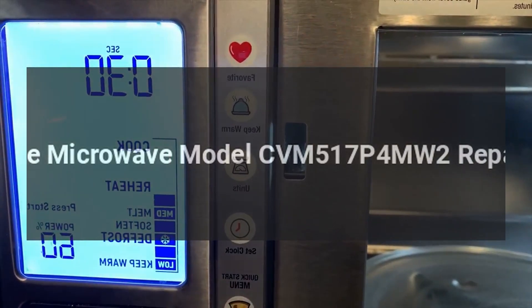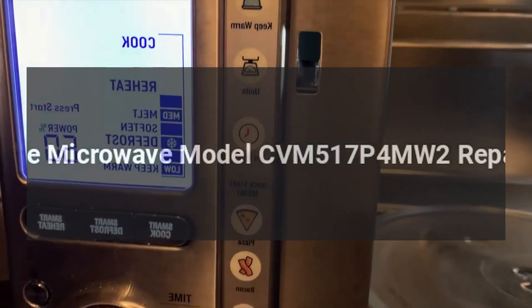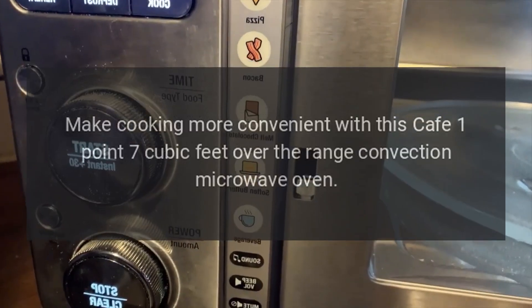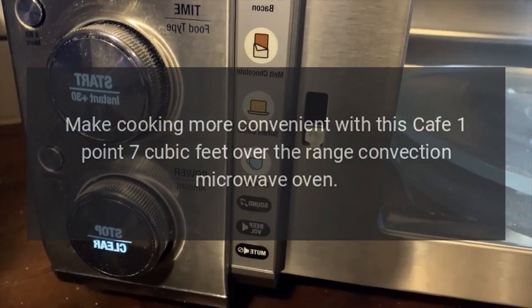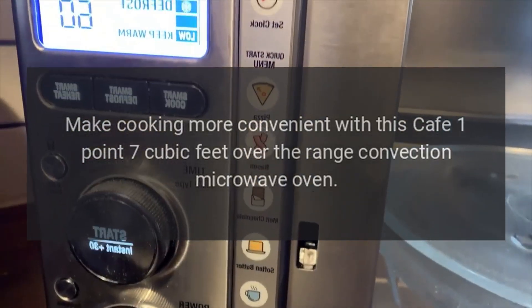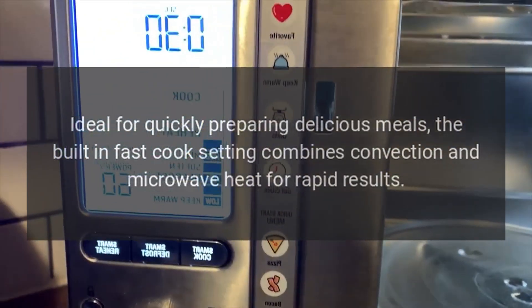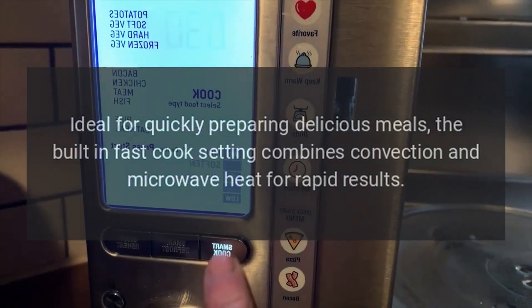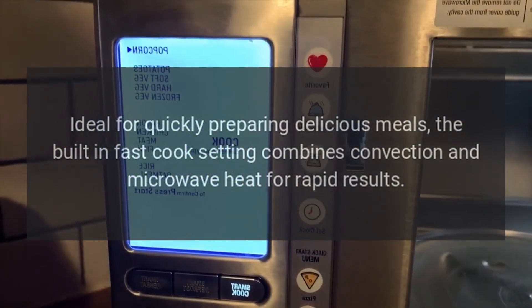Cafe microwave model CVM-517-P4-MW2 repairs. Make cooking more convenient with this Cafe 1.7 cubic feet over-the-range convection microwave oven, ideal for quickly preparing delicious meals. The built-in fast cook setting combines convection and microwave heat for rapid results.